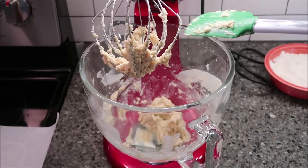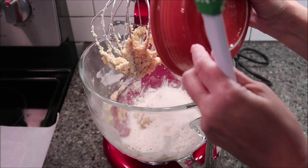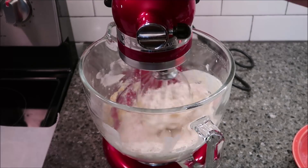Now you want to add your dry ingredients. Put that right in there and mix it again. Start it off on low so that it doesn't poof up.